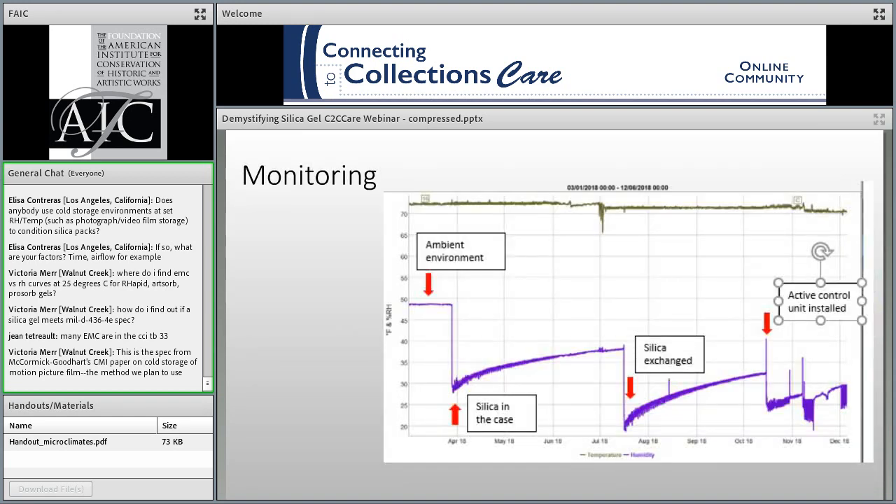Here you can see a graph of environmental conditions in a vitrine where we wanted to bring the RH down under 30% in a gallery with ambient RH around 48%. There was a dramatic drop when we added the silica gel, but the differential in conditions was great enough and the case not so airtight that within a week we were back over 30% RH and had to replace the gel. The next time we put the gel in it was drier, but it was still only two months before the interior conditions were pulled up over 30%.